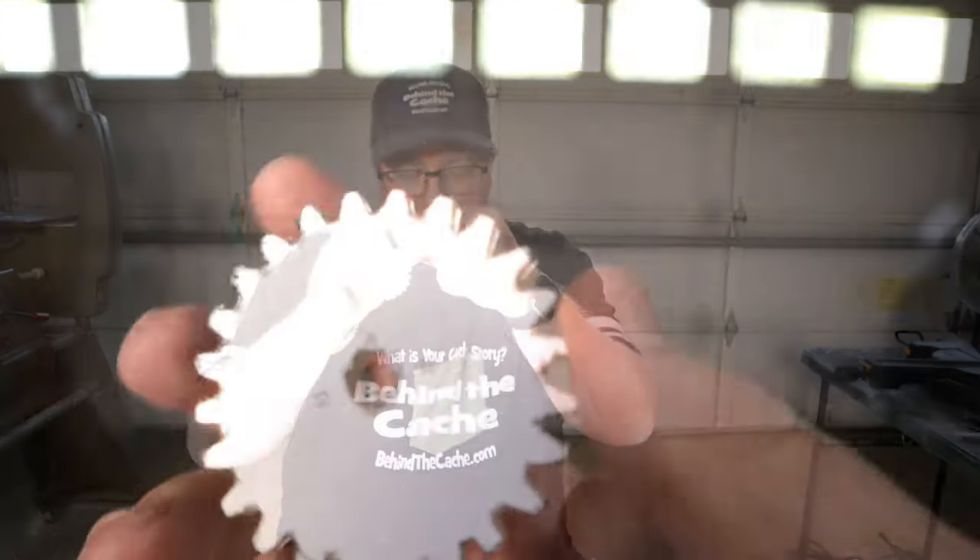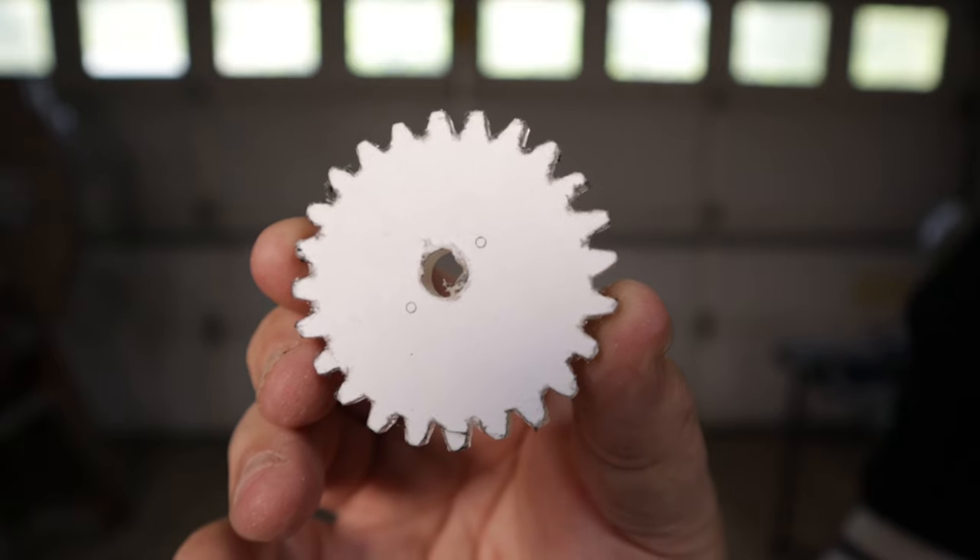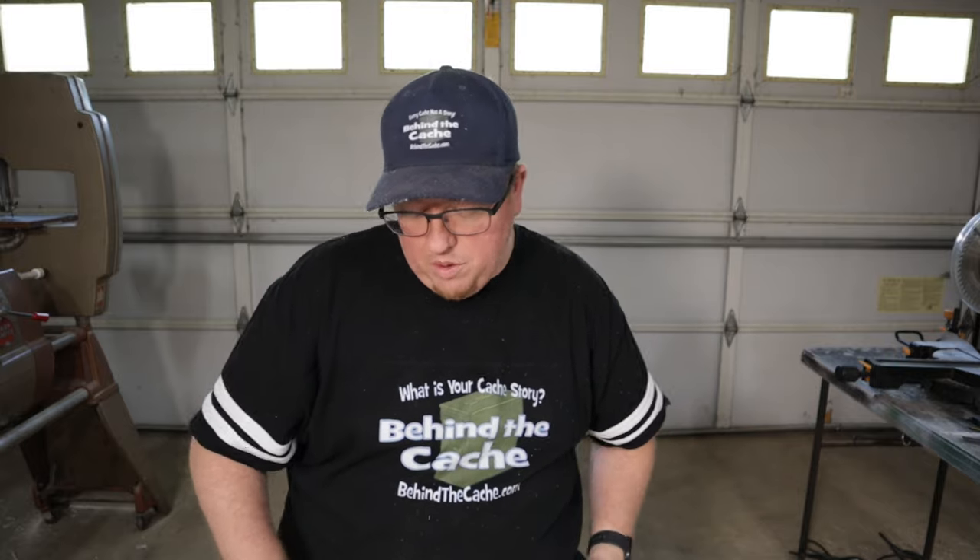Wow, that was tedious cutting out all these little teeth on all these little gears. We'll see if it actually works when I start doing the assembly, which is what's up next — we're going to be starting to assemble everything.